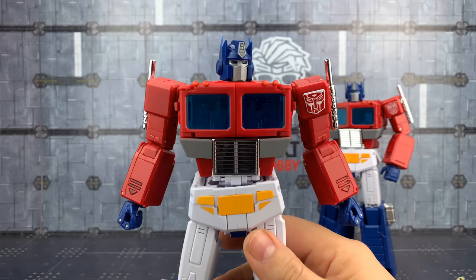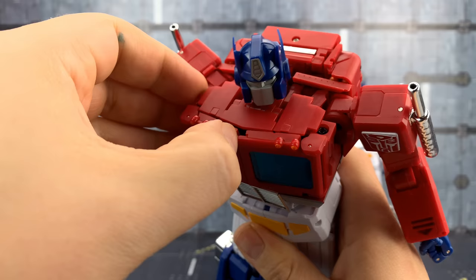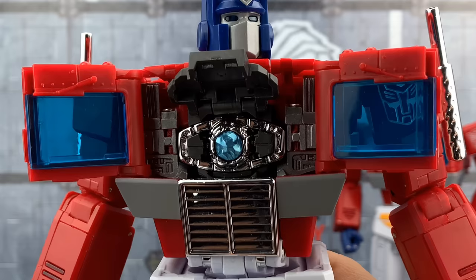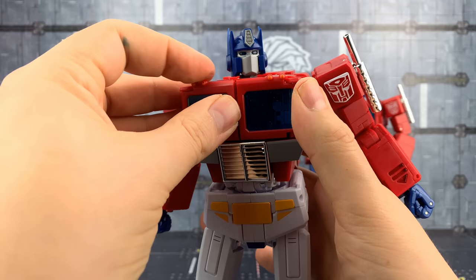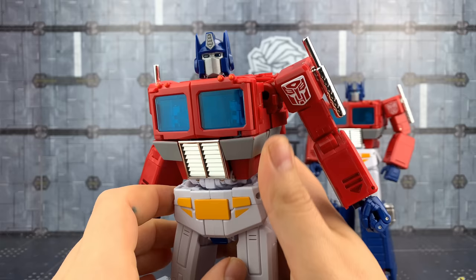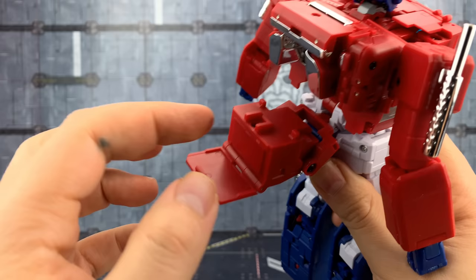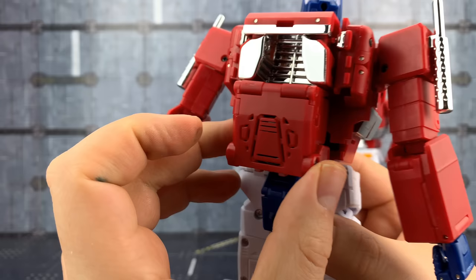Just like his official predecessor, he has the Matrix of Leadership tucked inside his chest. We open up the chest and there it is — really nice and sparkly. We can also install three LR44 batteries into this section, which unfolds and unscrew to reveal the battery compartment. There's an on/off switch, and then we can press these buttons to activate the sound.